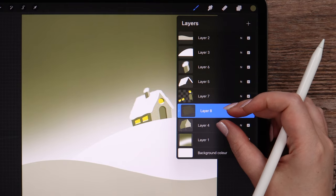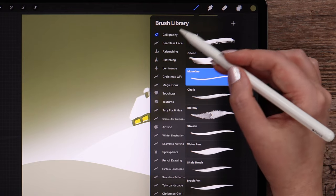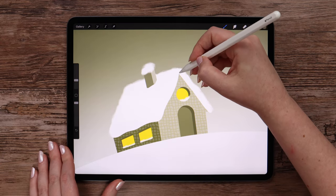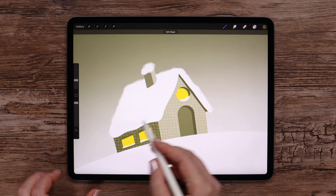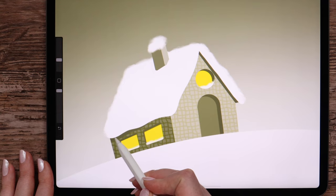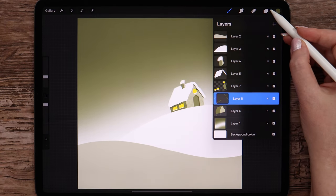Let's merge these two layers. Create a layer above and clip it. I'll color this part of the roof using monoline and add a cast shadow on this wall under the roof. Now we can merge all layers for the house.